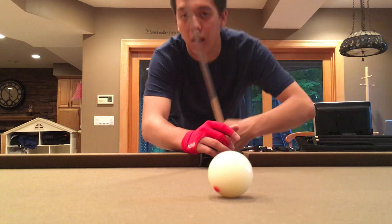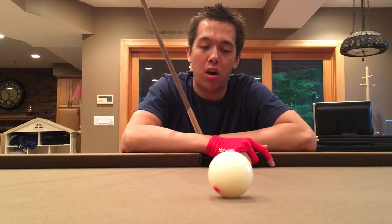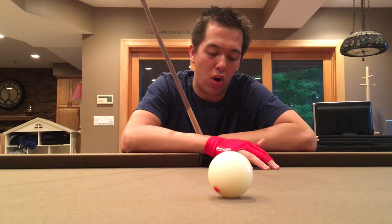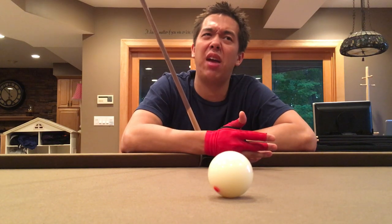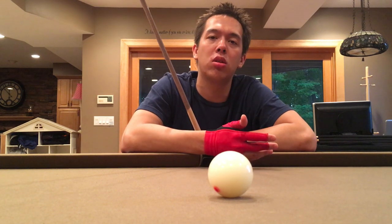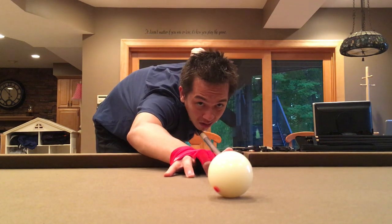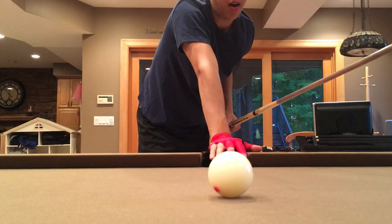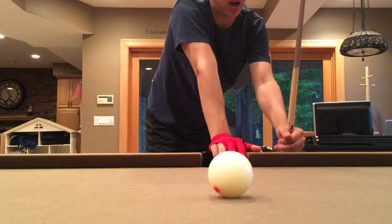Hi everyone, it's the Billiards Doctor. I wanted to make a quick video to talk about chin alignment — more specifically, the height of the chin with respect to the cue. For most players, like 90 to 95 percent, they have their chin at the cue, going all the way down like this. It allows them to really see the two-dimensional plane of the balls.